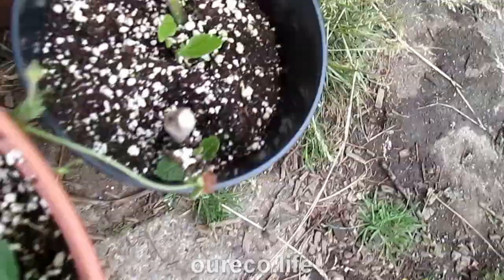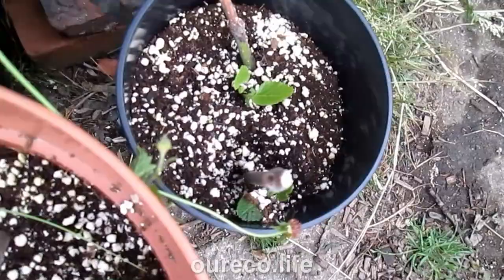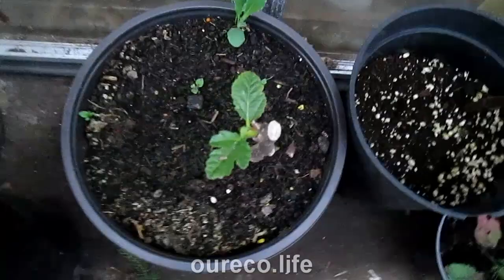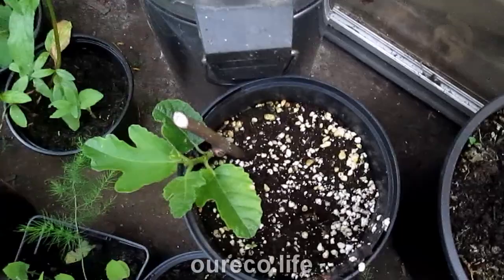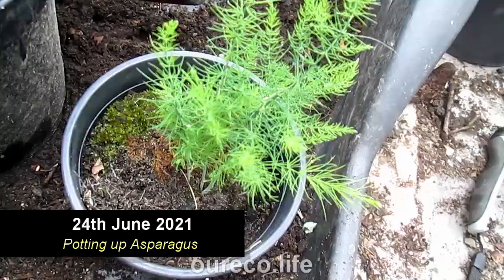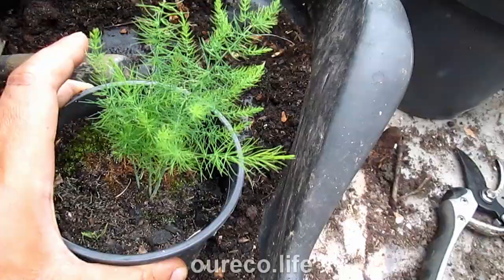These figs that were outside have started picking up. I expected them to be a little bit later because they were moved out of the greenhouse, but compared to these ones that were kept in the greenhouse, they are a lot further along. So obviously being in the greenhouse for that little bit longer helps.